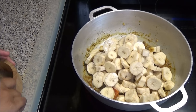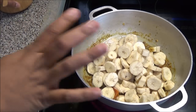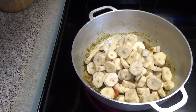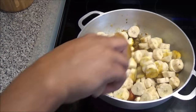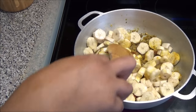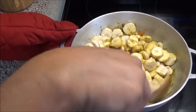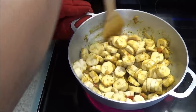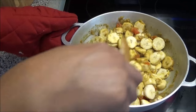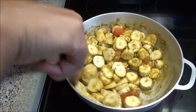Add some salt to taste — you can always adjust at the end — and crank your heat up on high. Allow this to cook until the liquid dries out, and once that happens we'll add some more liquid to help it cook. If you wanted to, you could add some pieces of salt fish that has already been boiled and cleaned, but I'm keeping it vegetarian today.